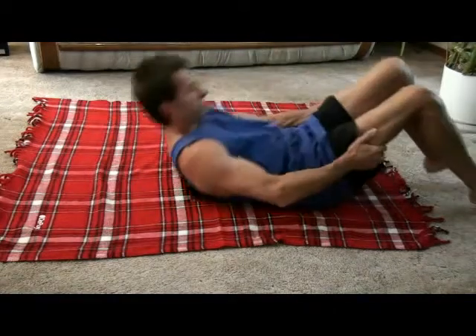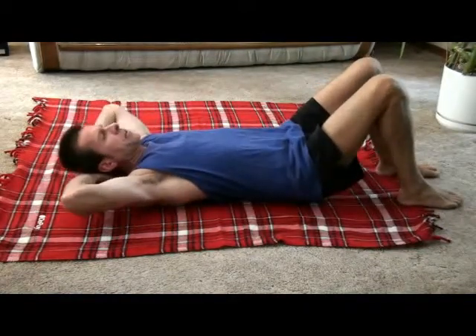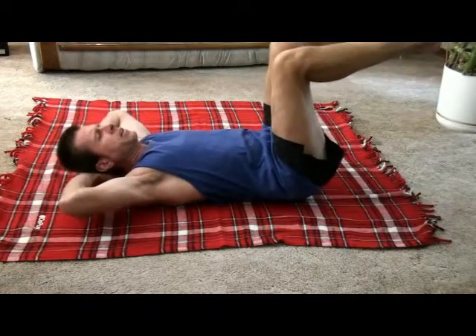First, lay down flat on the floor, hands behind your head, knees up in a 90 degree position.